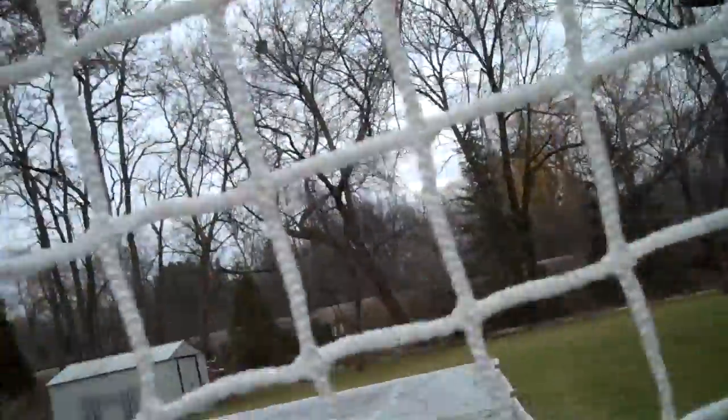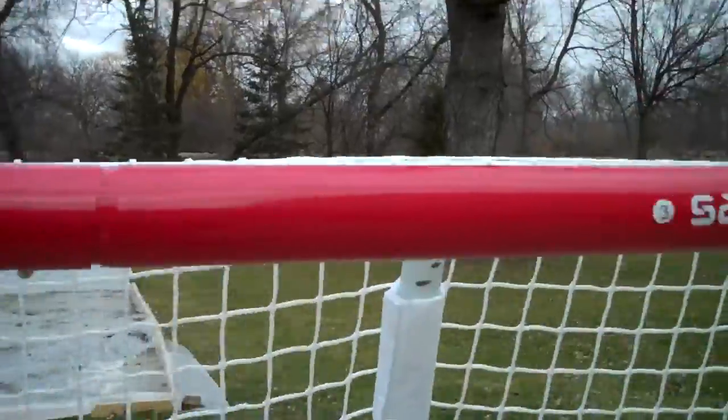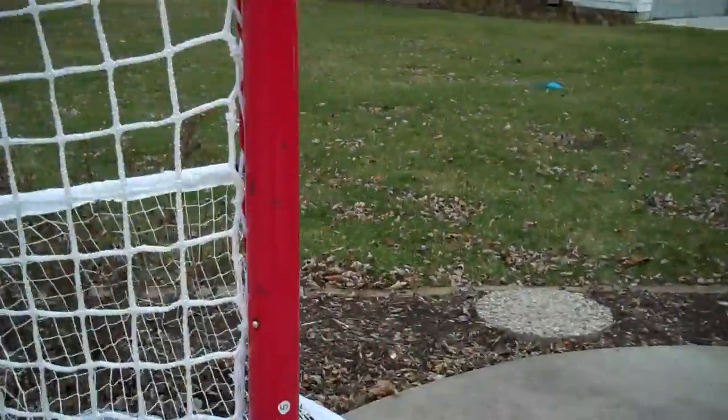Really deep, thick netting. It's held up pretty nice. No dents, just got some scuffs across the bar all over the sidebars.